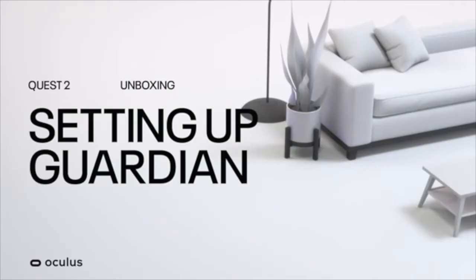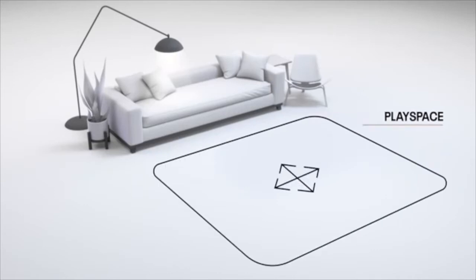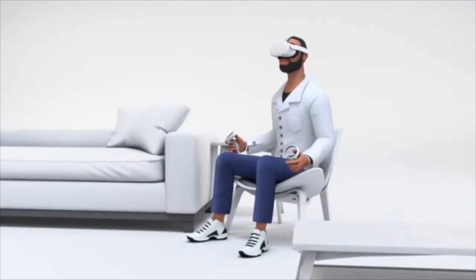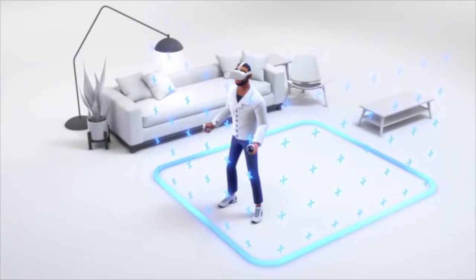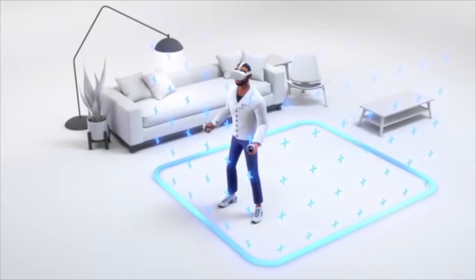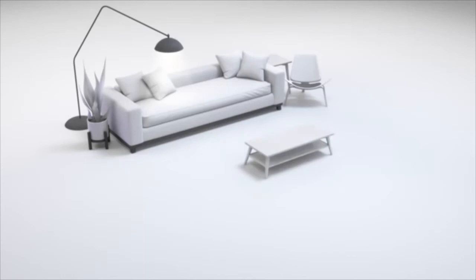Oculus Quest 2 allows you to set up your boundaries in different modes. Your space and preference will dictate which mode works best for you. You can play games in room scale with the ability to walk around in the play area, or in stationary mode, sitting or standing in one place. Room scale works best with 6.5 by 6.5 feet of space or larger. Evaluate your space and determine which mode works best.